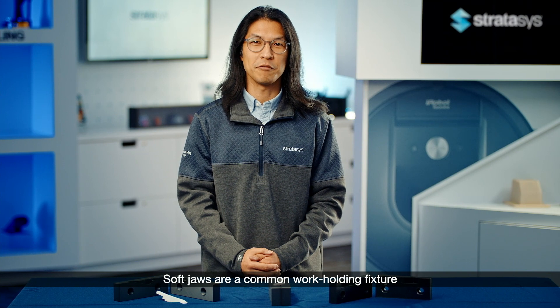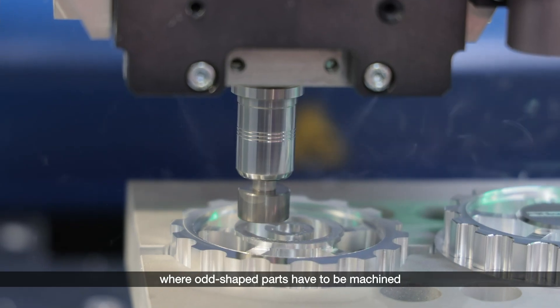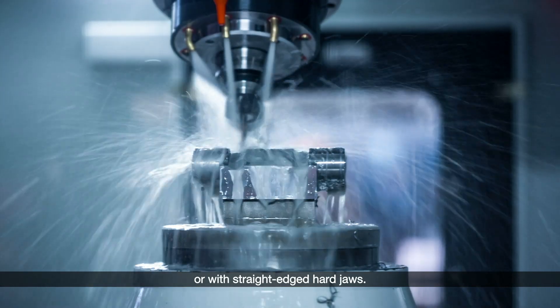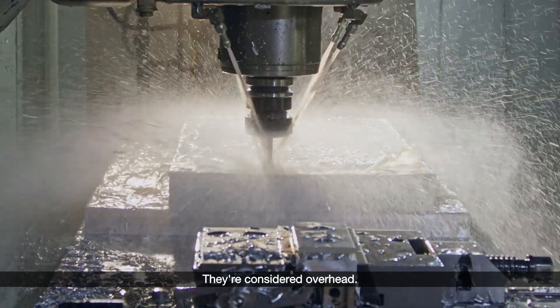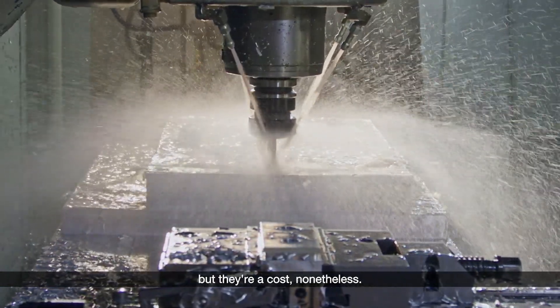Soft jaws are a common work-holding fixture in virtually any manufacturing facility where odd-shaped parts have to be machined and aren't easily held in a vise or with straight-edged hard jaws. They're considered overhead, so they're required for the machining operation, but they're a cost nonetheless.